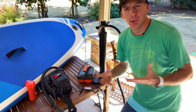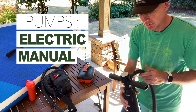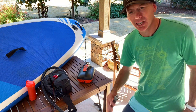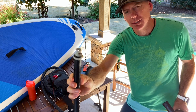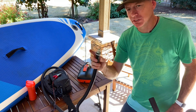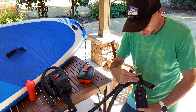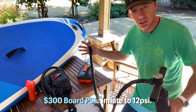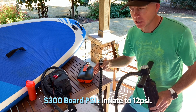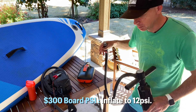Most paddleboards come with a standard manual pump. This one has one valve - it doesn't have a deflator valve on the other side, though some do. It has a pretty standard universal valve that works on most paddleboards, including my $1,600 Nash board. It also has a little dial on top showing your PSI. For this particular $300 board, I would safely pump it to about 12 PSI - I wouldn't go over 12 to 14 PSI because you'll start stressing the seams.